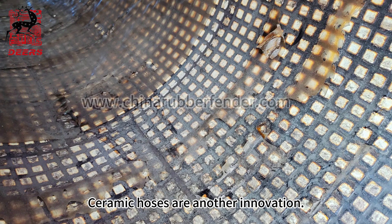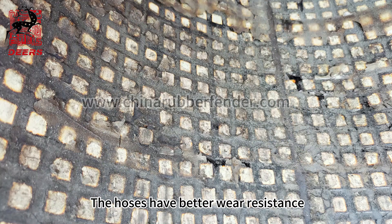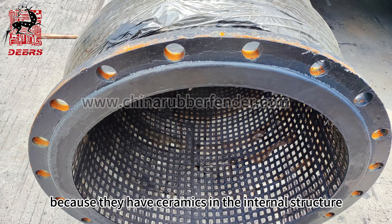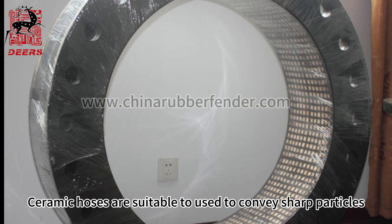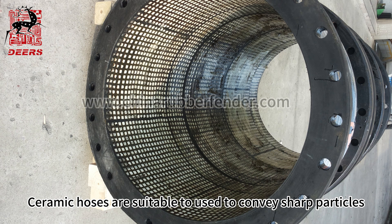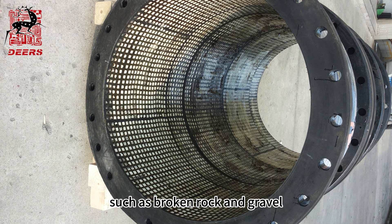Fourth, ceramic hoses. Ceramic hoses are another innovation. These hoses have better wear resistance because they contain ceramics in the internal structure. Ceramic hoses are suitable for conveying sharp particles such as broken rock and gravel.